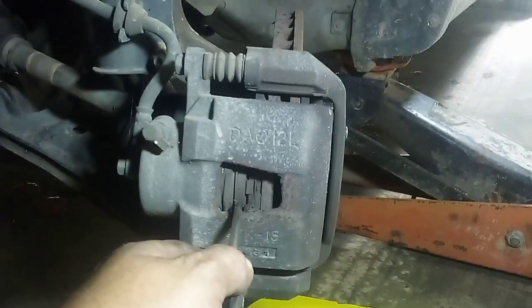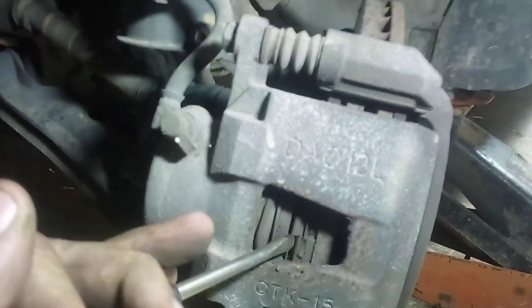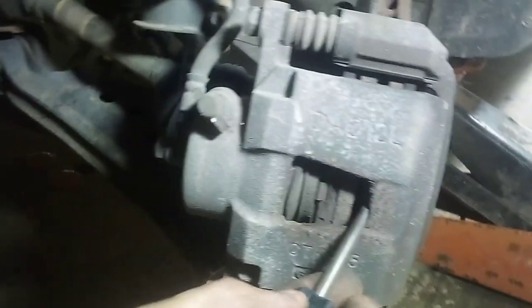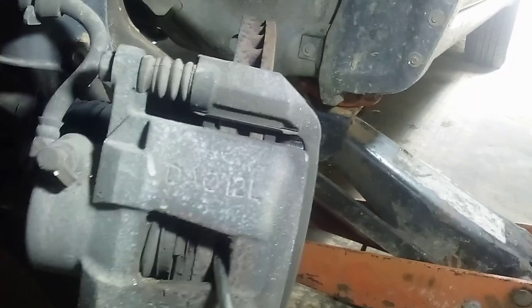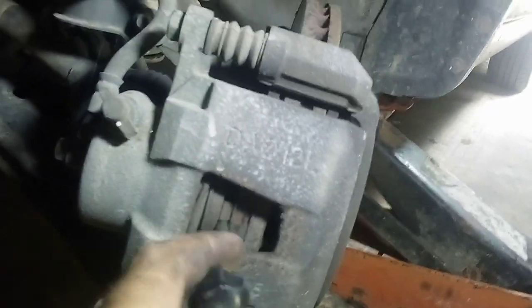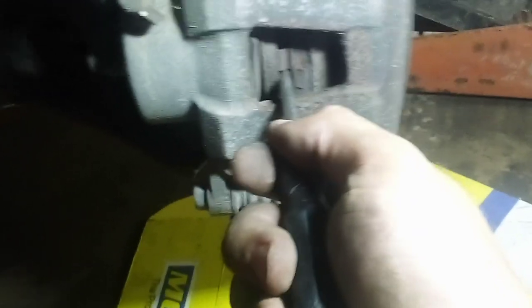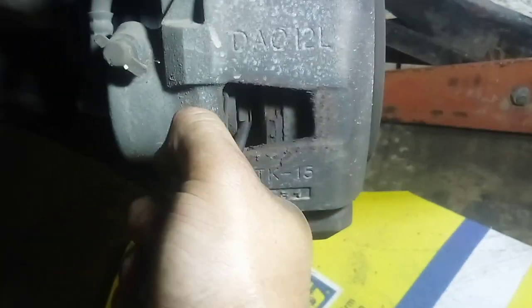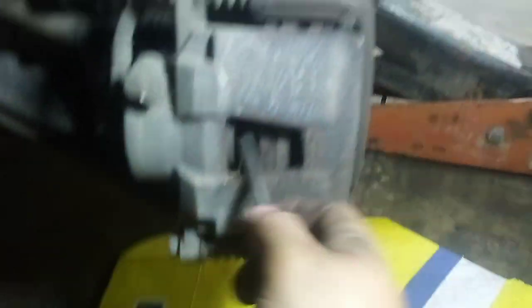Sometimes this will work, sometimes it won't. You take a screwdriver, stick it right here, and press the piston — you can see it moving. You can press that piston back in. Sometimes you can stick it on this side and press the whole caliper forward. I got a special tool I normally use for this, but if you're at home you probably won't have that, so you can pry it back like that. A pry bar works too — I'm just using a screwdriver like most common people have.